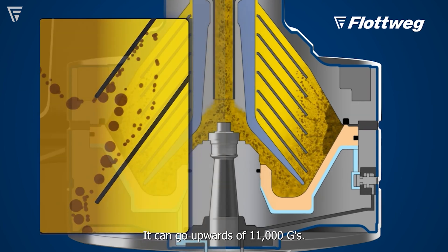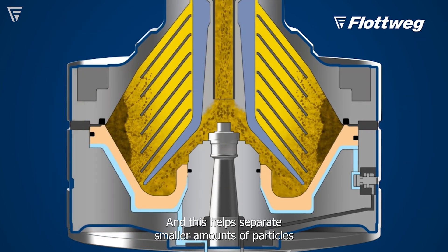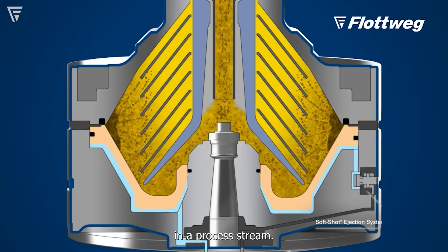It can go upwards of 11,000 G's, and this helps separate smaller amounts of particles in a process stream.